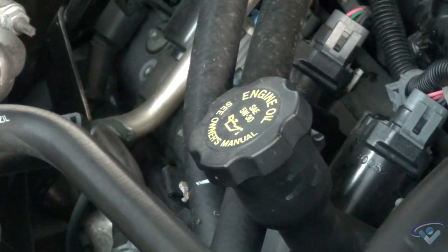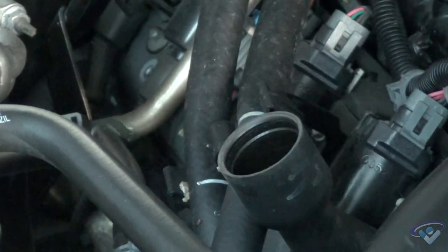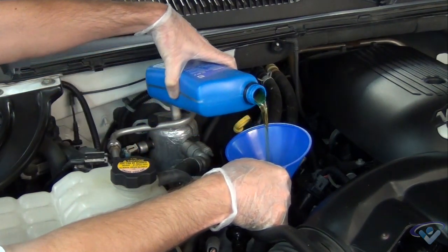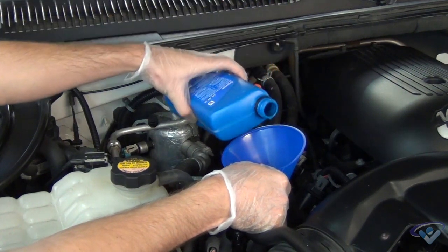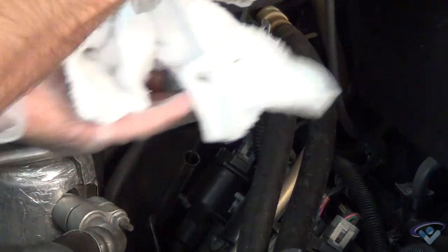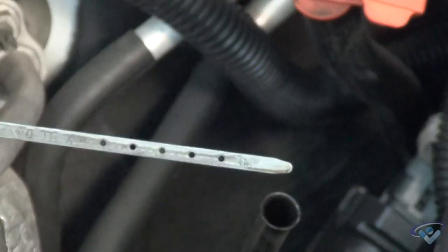Once that's out of the way, go ahead and lower the vehicle back onto the ground and locate your oil cap. Go ahead and remove that now, and slide a funnel right in. This 2003 Tahoe takes six quarts of oil, so we're going to add five and a half and check. After we've added our five and a half, we're going to turn the engine on for about 15 seconds to cycle the oil through, and add as needed. Keep adding oil until the oil level registers to right where that third dot is, shown right here.